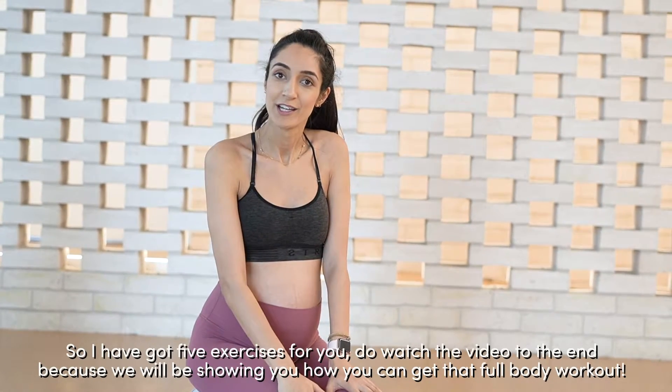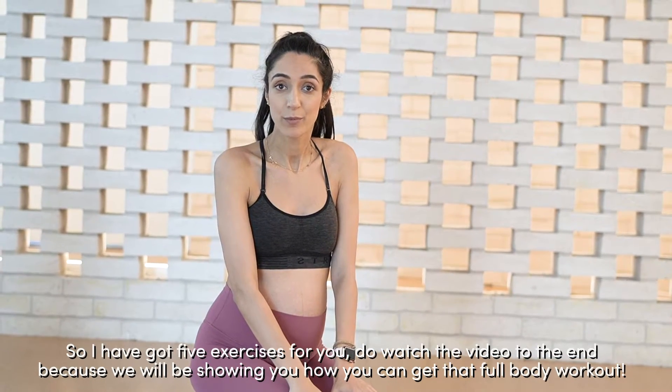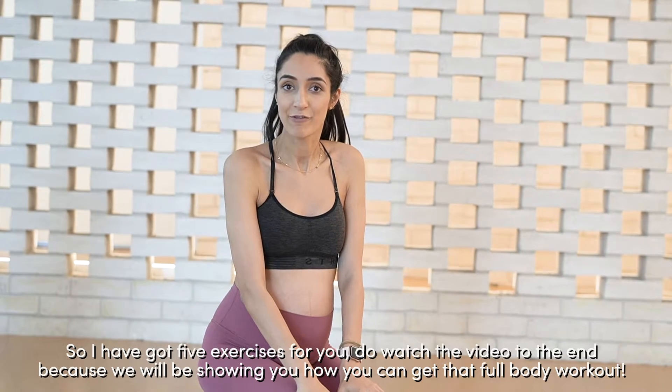So I've got five exercises for you. I'm going to be watching from the edge, showing you how you can still get that full body workout in.